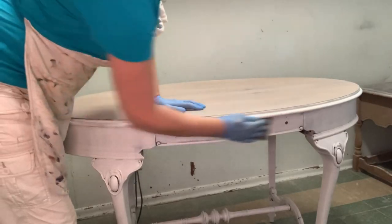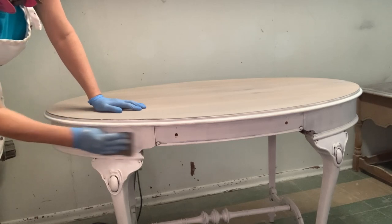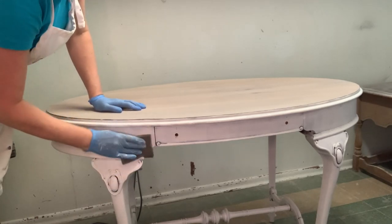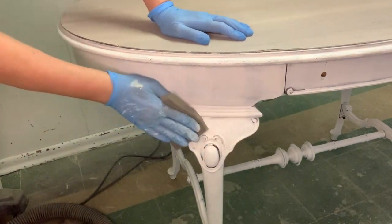Once my primer dries, I like to go in with a 220 grit sanding pad — or even higher — and give it a really light overall sanding. This makes it really smooth and preps it for the paint for a flawless finish.